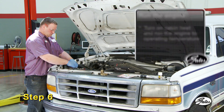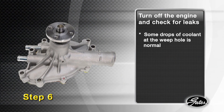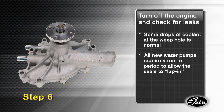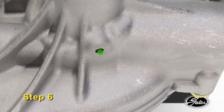Step 6. Turn on the cabin heat and run the engine for 15 minutes until the engine has reached operating temperature and the thermostat has opened. Shut off the engine and check for leaks. You may notice some drops at the weep hole, which is to be expected. All new water pumps require an initial run-in period that allows the seals to properly lap in. During that time, a small amount of coolant may leak through the weep hole. This is normal and will stop after the seal surfaces fully mate with each other.